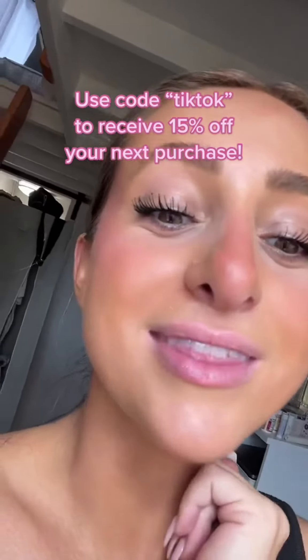Now my lips are ready for an application of lip balm — so nice and soft and plump, and just ready for the day. All organic, and you can use code TIKTOK to get 15% off your next order. Thank you, Treat Beauty!